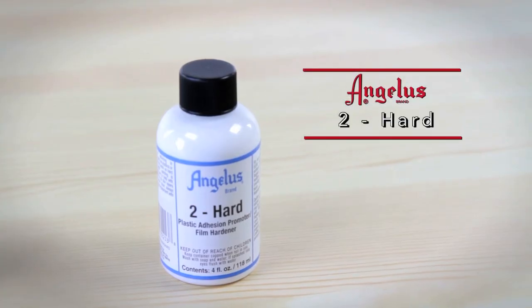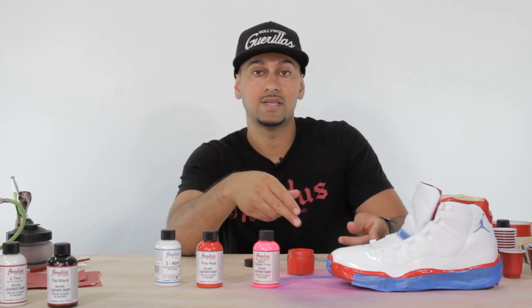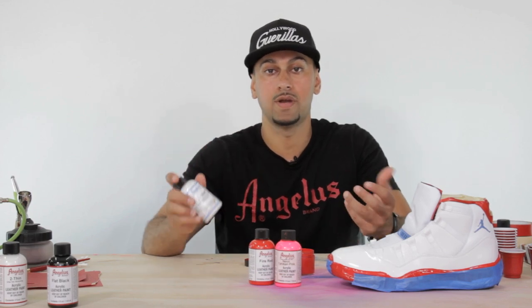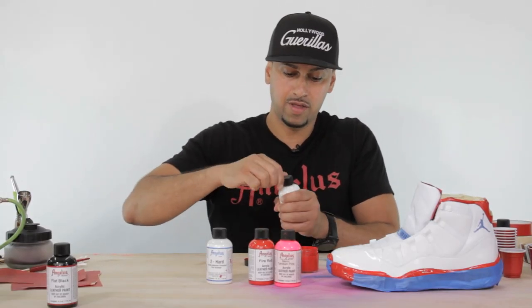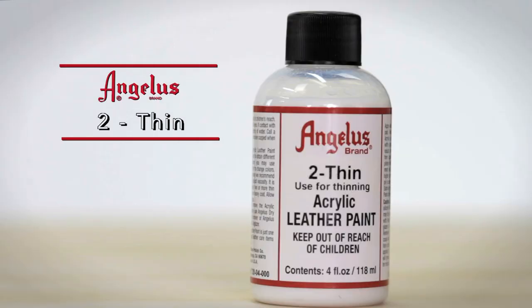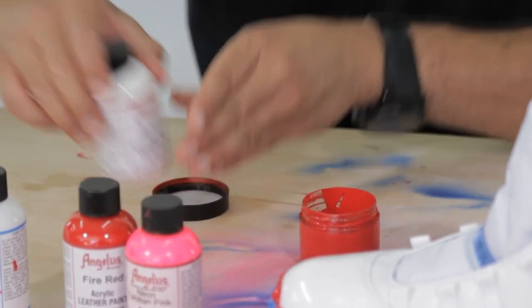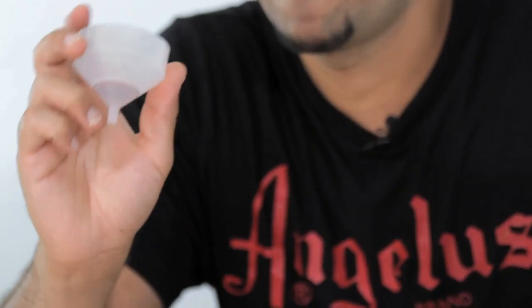I'm also introducing Too Hard into the mix. Too Hard helps parts that are plastic or rigid bond better. If you use seven parts of paint, you also need seven parts of Too Hard — it's a one-to-one ratio. I'm also adding a little Too Thin because the mix is on the thicker side. Too Thin's job is just to help the paint flow through the airbrush.